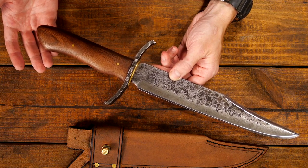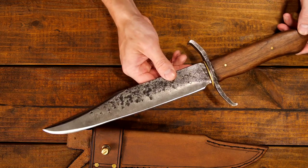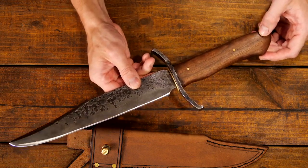Obviously any knife can be used for self-defense, but the bigger the better. So this would be a great camp knife or hunting knife.